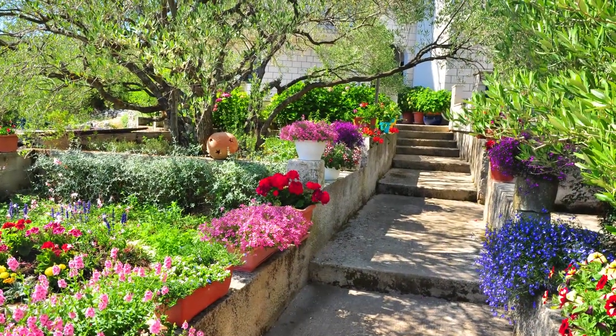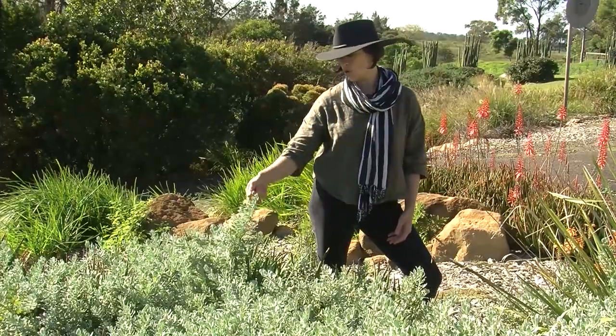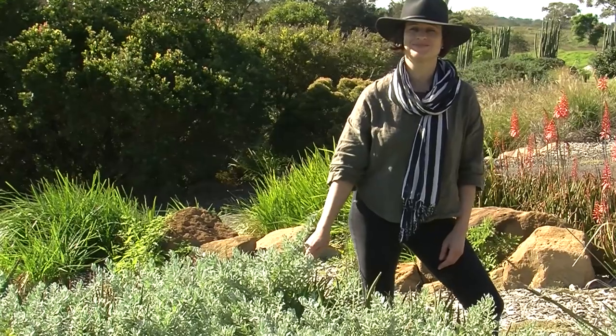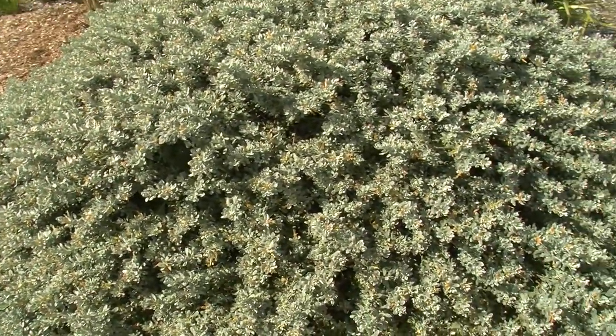Long dry summers and mild wet winters echo the summers that we experience in some parts of Australia. Mediterranean gardens also lean on these grey-greens or glaucous coloured plants like this Eremophila Blue Horizon. They suit Australia as they're perfect for the generally hot, dry climate that we're used to experiencing.